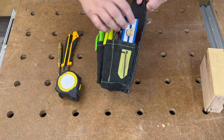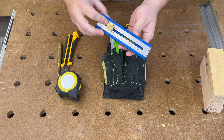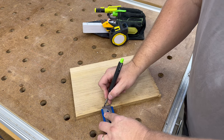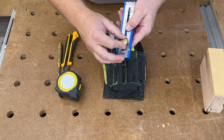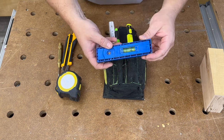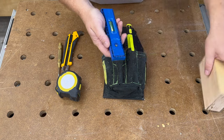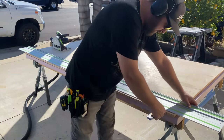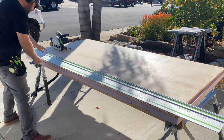Off on the side I have a Kreg Multi-Mark. This is really the main way I use it — it has other forms where you can unscrew it and turn it into a square for 90 degree or 45 degree angles. It's got a level on it and a small lip that I use all the time with my track saw when lining up a straight line rip on something. Very handy, so it's found a spot in my pouch.